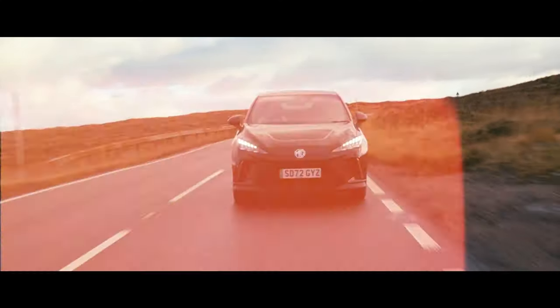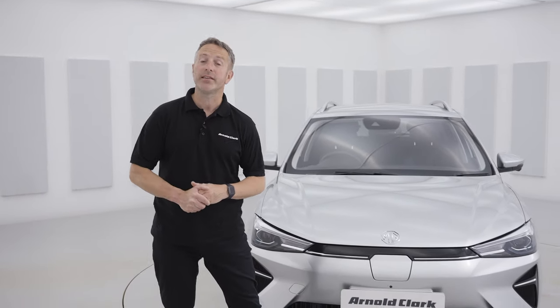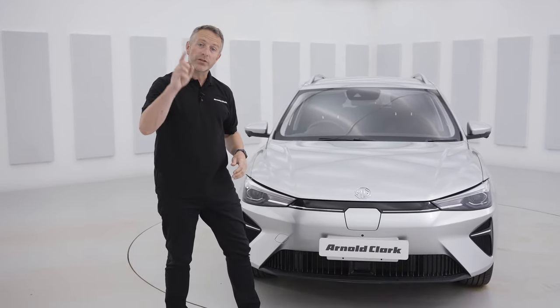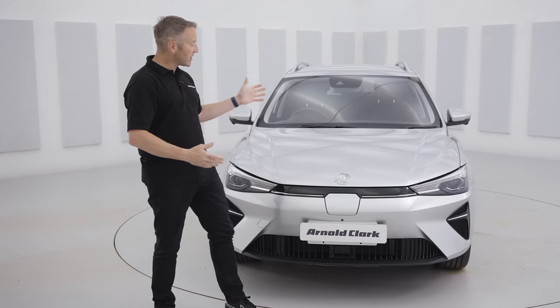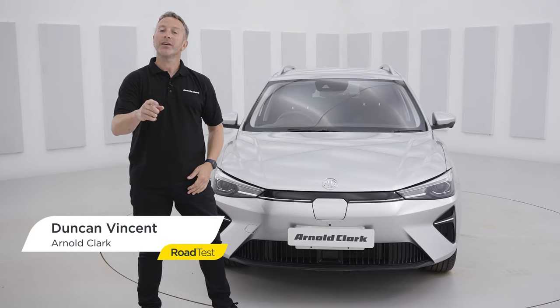This is the MG5 Trophy. You may remember the MG4, which we've already done a review on, but what do you think of this? It comes in just over £33,000 and it's the world's only fully electric estate car. It's in cosmic silver and I'm a fan. I'm Duncan Vincent on the Arnold Clark YouTube channel.